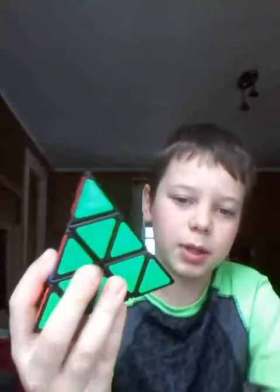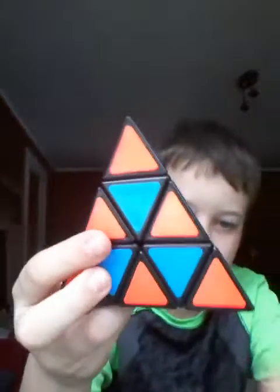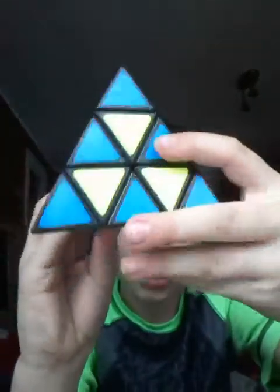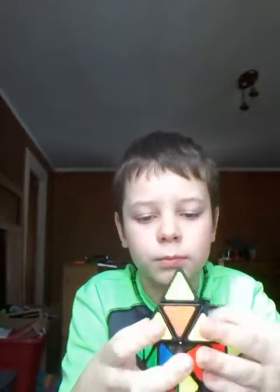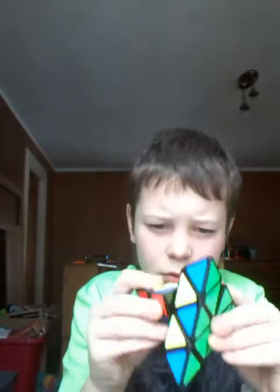And then we got my Pyraminx. As you can see, I put it in the checkers — because I just like checkers. It turns pretty cool, I like it a lot. But I'm going to be getting a new one, and I'm giving away this one to one of my friends. Anyways, it's a Pyraminx.